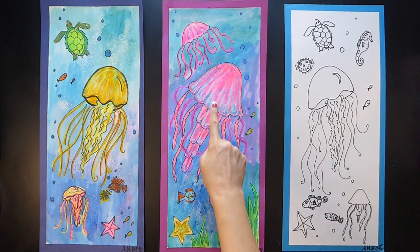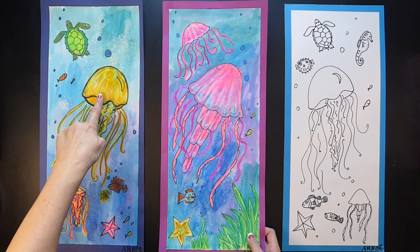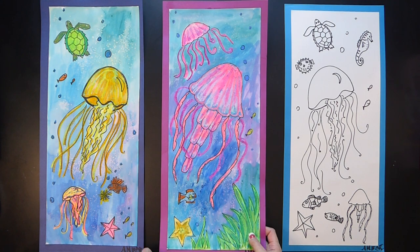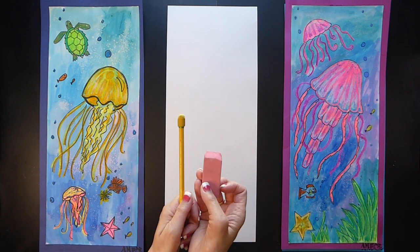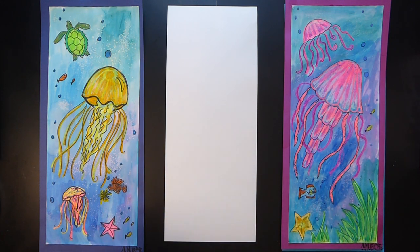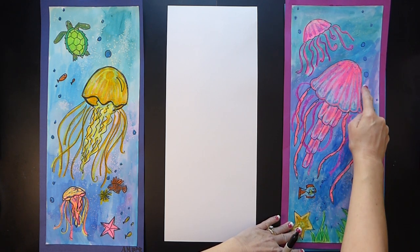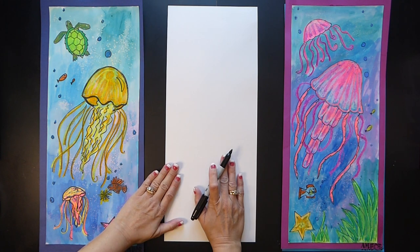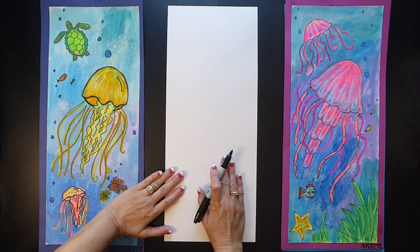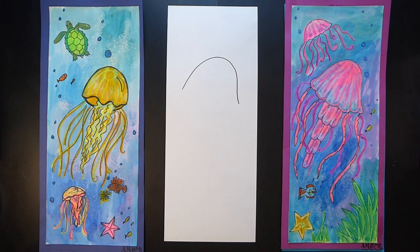First we're going to draw our pink jellyfish, and then I'm going to teach you how to draw another type of jellyfish — this yellow one over here — so you can pick which one you like. You're going to work with a pencil and an eraser. I'm going to use a Sharpie so you can see what I'm drawing. The first thing we're going to do is the top of the jellyfish, which is called a bell, and it looks like an umbrella shape.